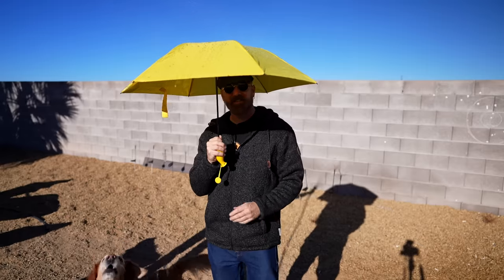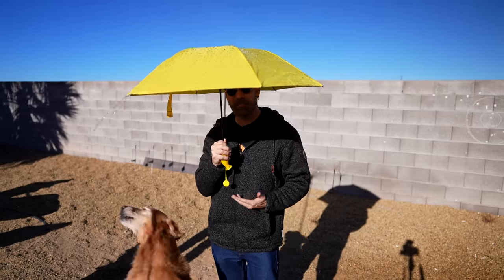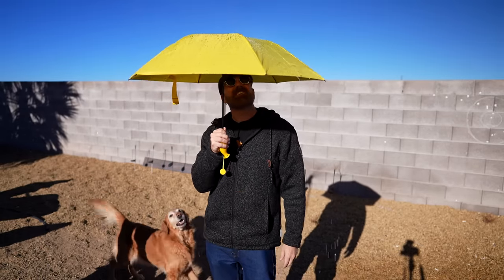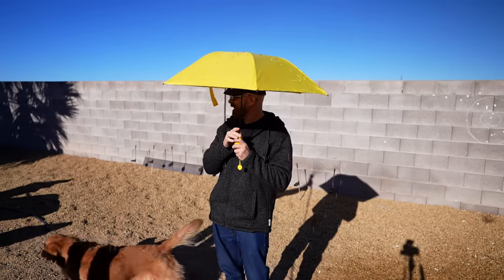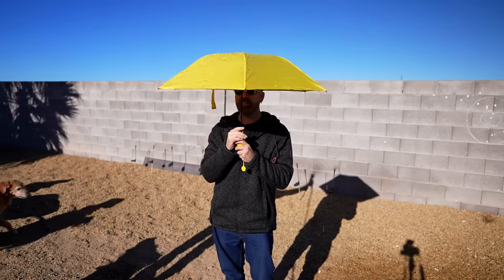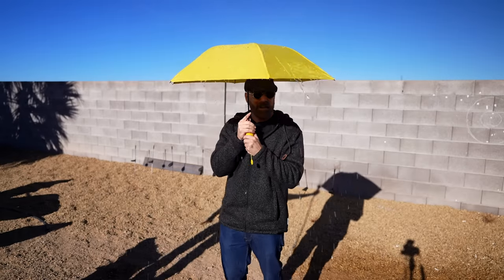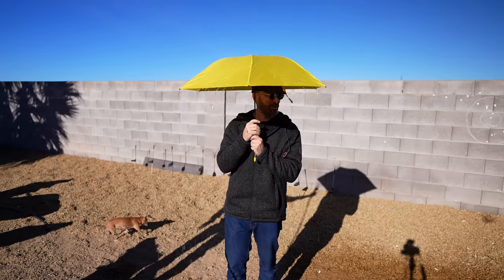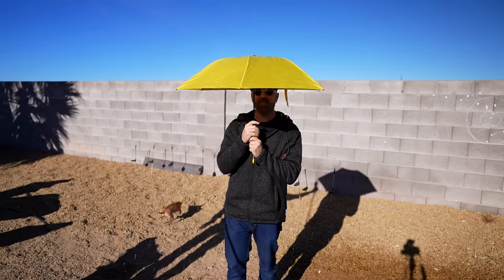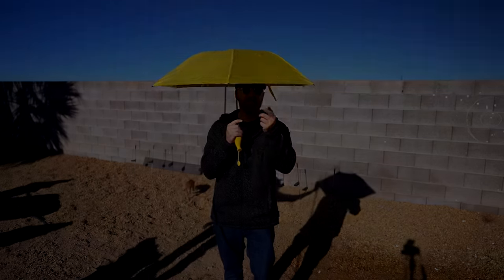Not the sturdiest umbrella I've ever tried, but it's also not that terrible either. I don't know if it's going to last more than one season — depends on how much you use it. But I've got one more test before I wrap this banana umbrella review up. It's not actual rain, but it kind of works like rain. It's not leaking — it is not leaking! Torrential rain in this three square feet here. I think the banana umbrella has passed all the tests I threw at it despite feeling kind of flimsy when I first opened it up. So as far as I'm concerned, it works.